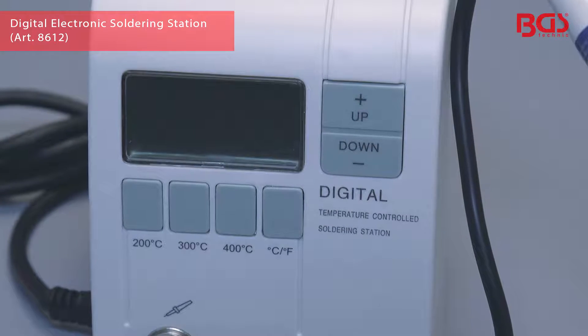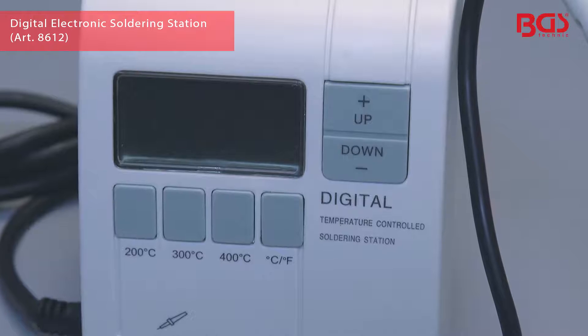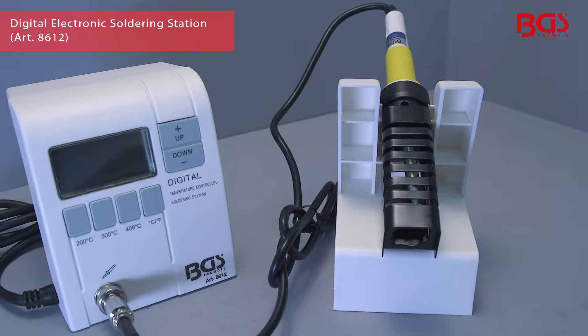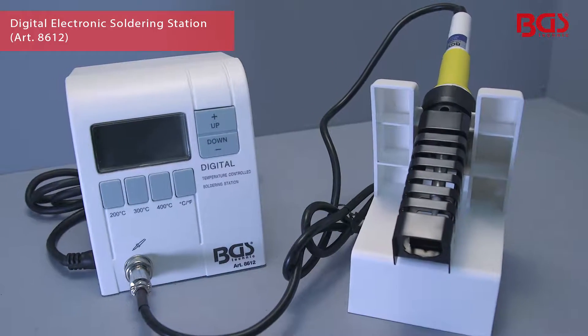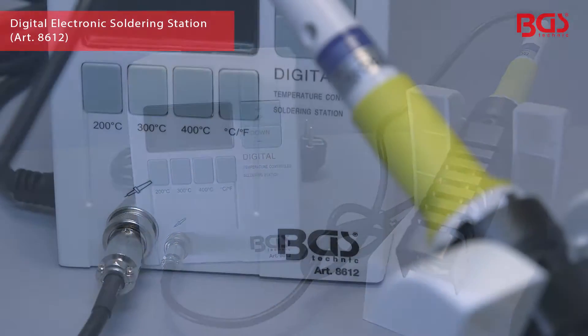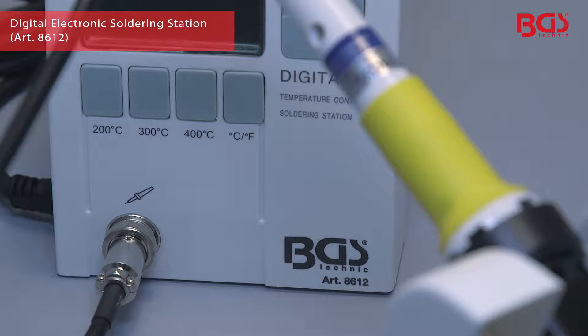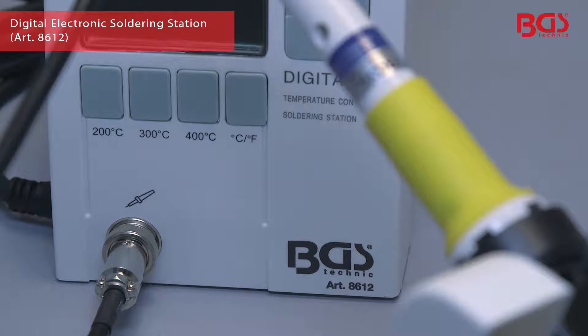The highly visible LCD display simultaneously shows you the set and actual temperature. The built-in potential equalization socket is used to protect sensitive components for ESD compliant work. You can achieve top soldering results from the available temperature range of 150 to 450 degrees Celsius.